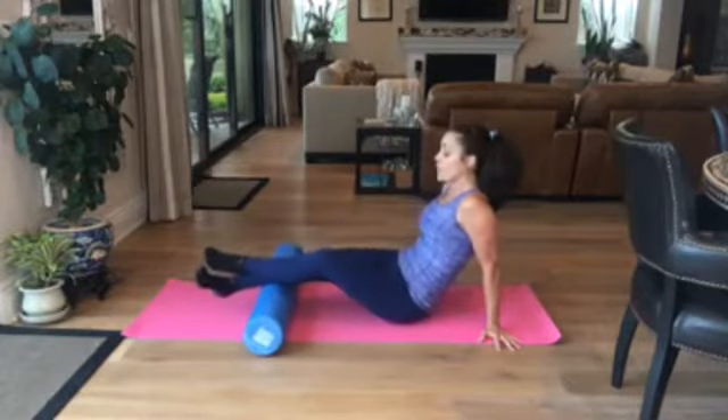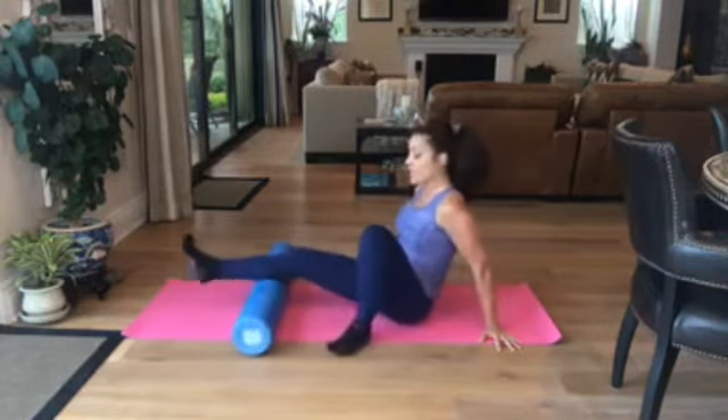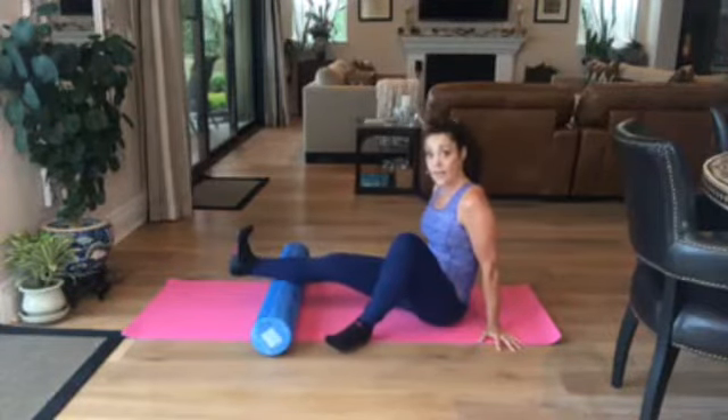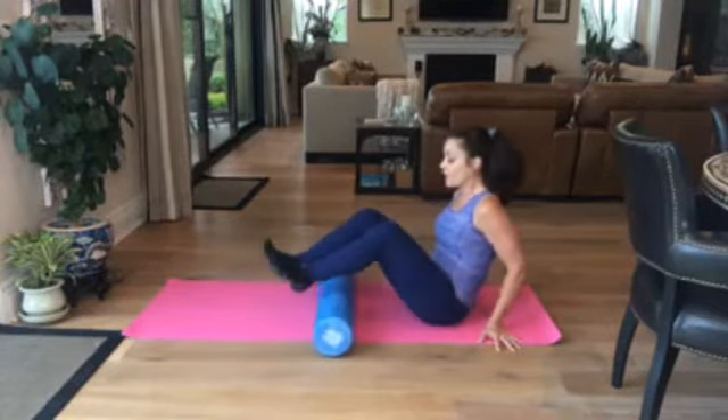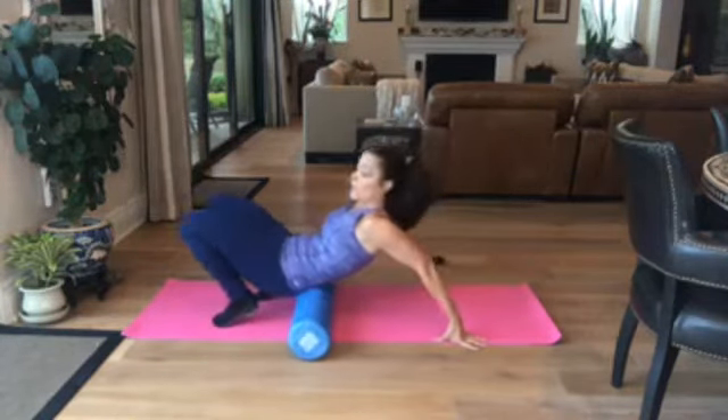Of course you're going to do this on both sides, but I'm just going to do one side today. Always finish off with a nice flush and make sure that foot is really soft — you don't want to flex the foot because that changes the calf. Then I'm going to come on up and we're going to start on the glutes, because the glutes are part of that lower body.